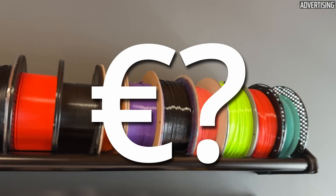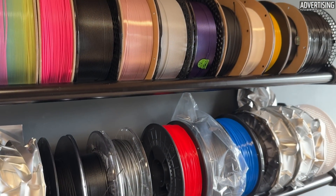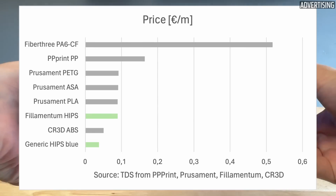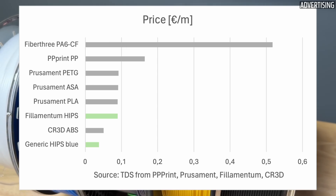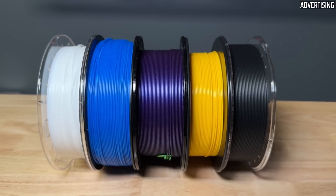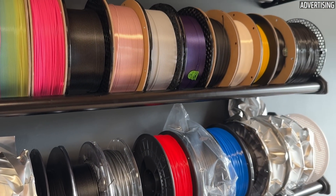Now a brief comparison with other common filaments. From now on, I will no longer only compare prices in euros per kilogram, but mainly in euros per meter. In the past, I have often noticed that materials with a significantly lower density, such as PP, perform worse in the price comparison. With a density of only 1.05 g/cm³, a meter of blue HIPS costs less than 4 cents, while the Filamentum costs just under 9 cents, comparable to Prusa's PLA. You can simply calculate the price per meter using the density from the datasheet and the price per kilogram, or compare in other units such as US dollars per inch.